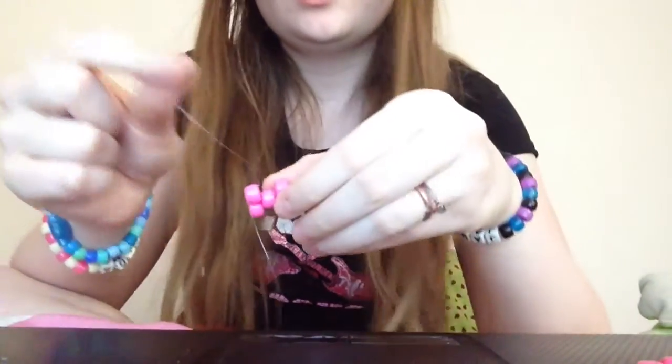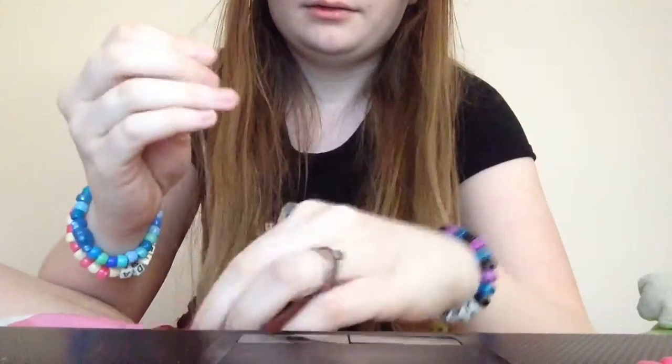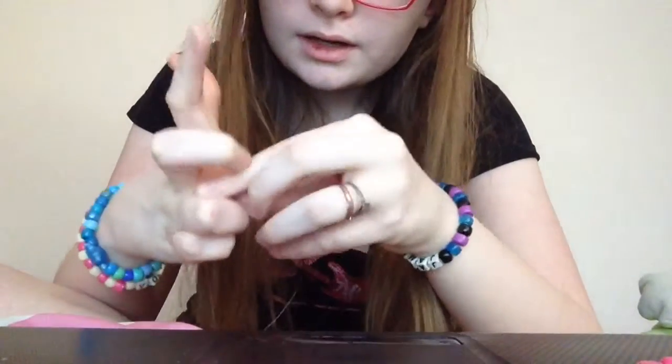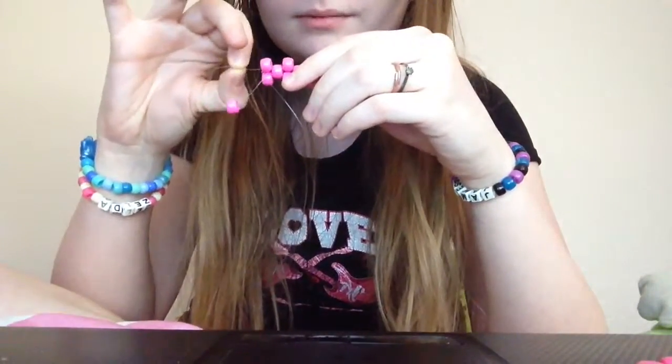Take your string, thread it through the first bead. Thread on one bead. Dig it through the next bead beside it.